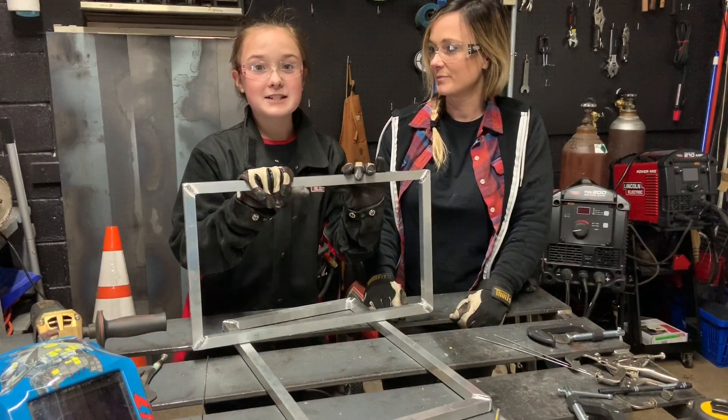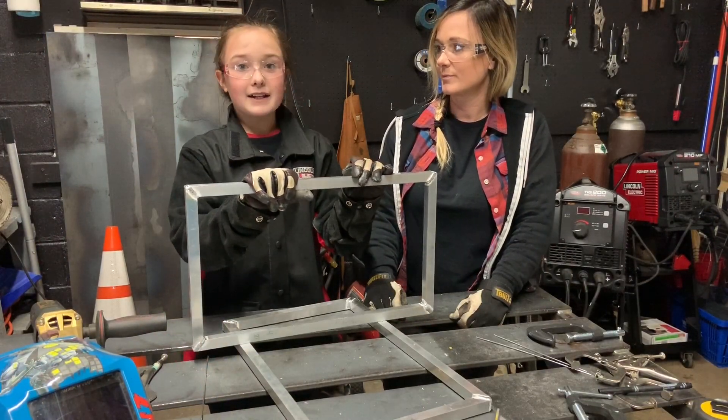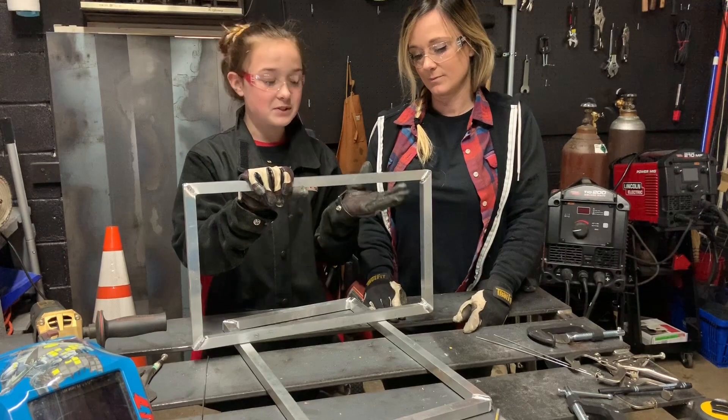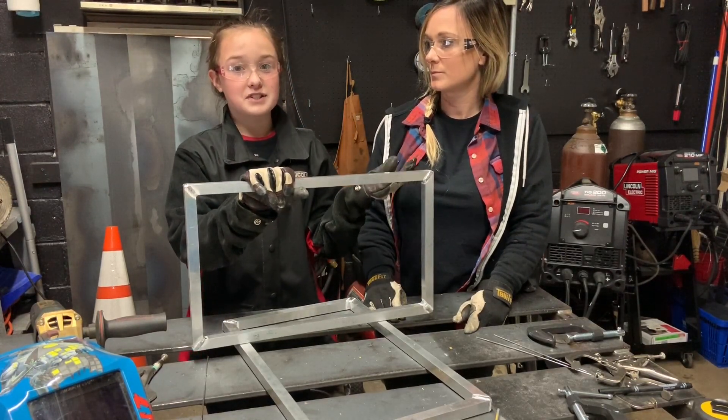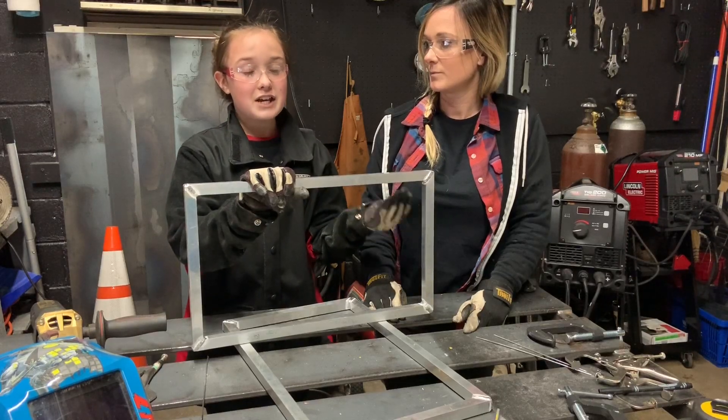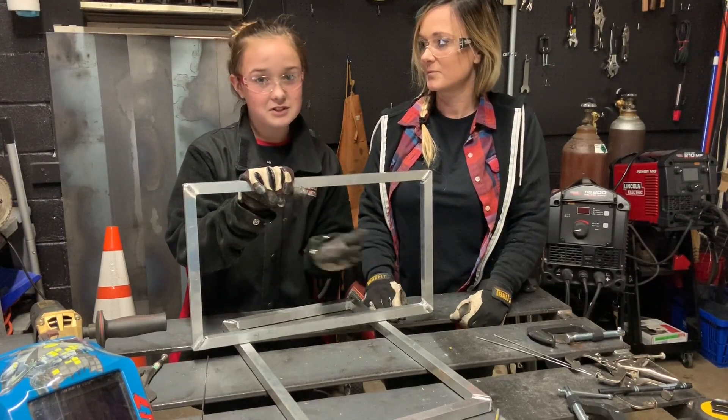I just helped my mom weld these two things up, and I really like seeing the difference between MIG welding and TIG welding. I really liked how the puddles were silver instead of red. My favorite thing was that there was no spatter.